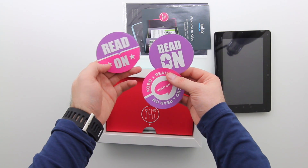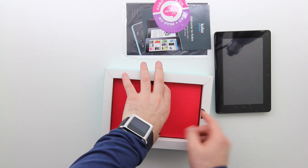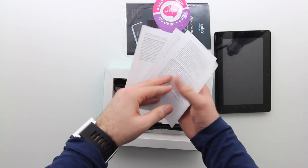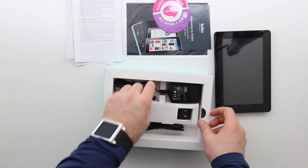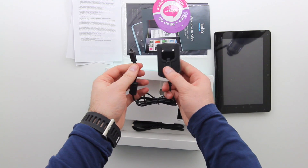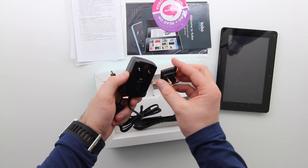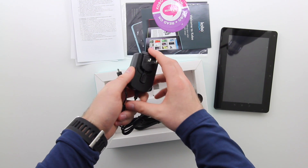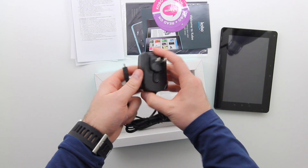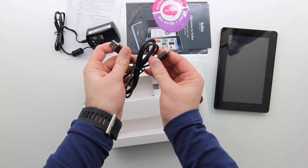They pulled a little bit of an Apple-esque move here — you're getting three Kobo stickers telling you to read more often. You can throw those around the house to try and motivate yourself. There's also a little more paperwork. We've got a power brick with micro USB on one side, which is nice because you don't have some proprietary connector, and then a power adapter portion that fits on the front — this will obviously vary by region, so you'll probably be able to pick up other tips if you're traveling.